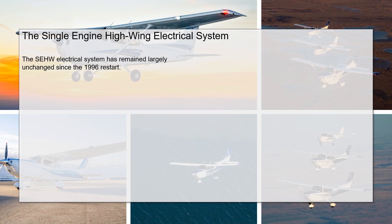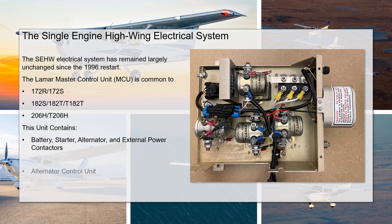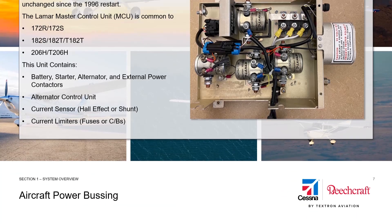The single engine high wing electrical system has remained largely unchanged since the 1996 restart. The Lamar MC01 Master Control Unit is the heart of the system and is unique to Cessna aircraft. It's common to the 172s, 182s, and the 206s. It contains contactors for the battery, starter, alternator, and external power. It also has the alternator control unit, a current sensor — whether it be a hall effect or shunt type current sensor — and also current limiting devices, which could be fuses or circuit breakers, depending on when the MCU was manufactured or any modifications it's received since manufacture.